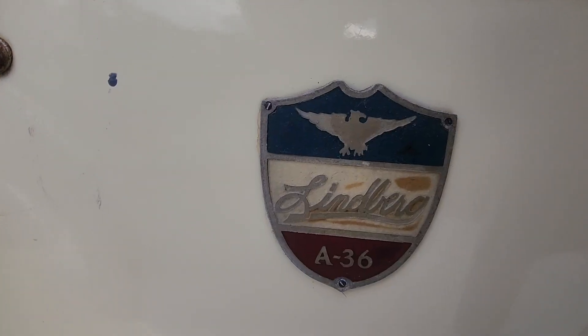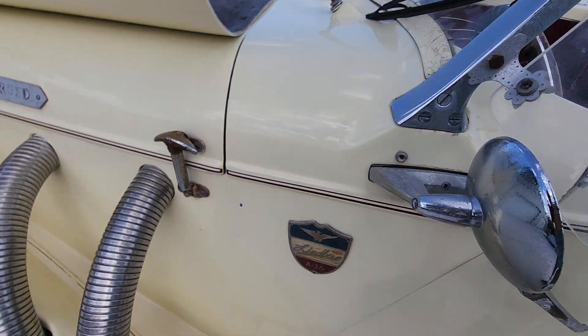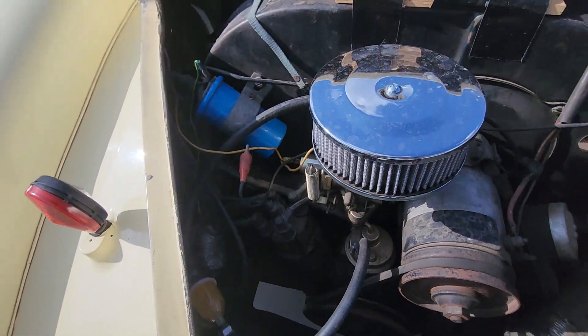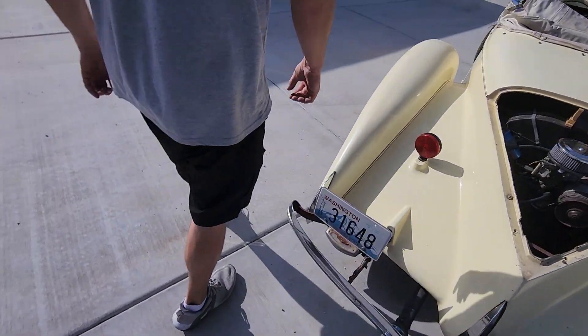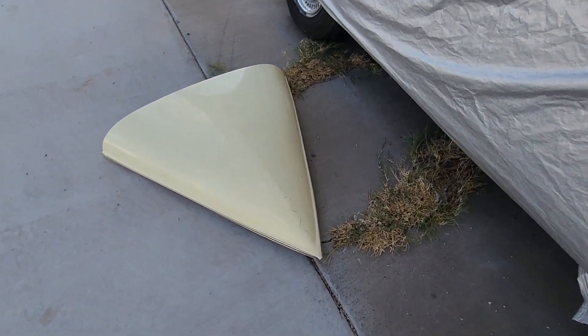Oh shit, it's kind of pissing me off now because it's just rattling. Beautiful.